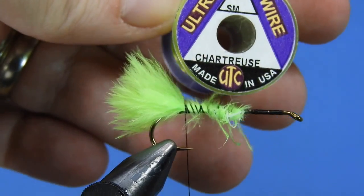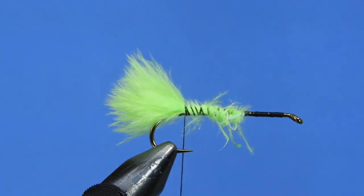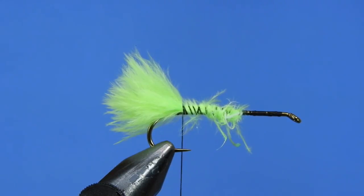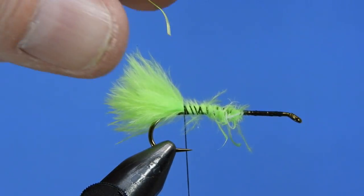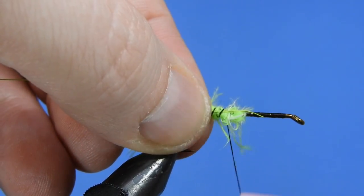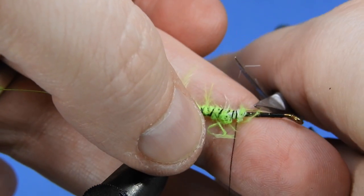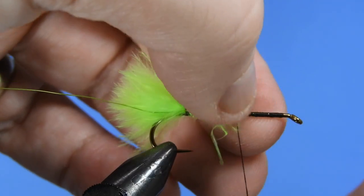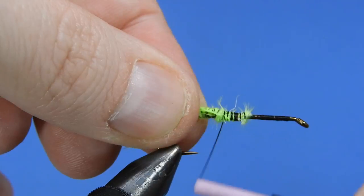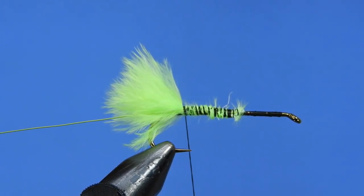Next we're going to take a piece of small ultra wire in chartreuse, just to give a little bit of contrast to the hackle on this fly. We're going to take a short length — about three or four inches — and wrap that along the hook shank. We'll leave a little bit at the end, then pull it back and fold it over just so it gets really locked down in place. This ensures the wire isn't going to pull out.